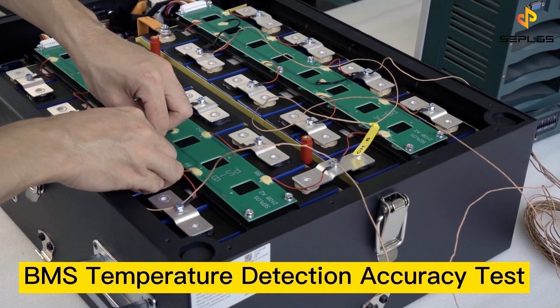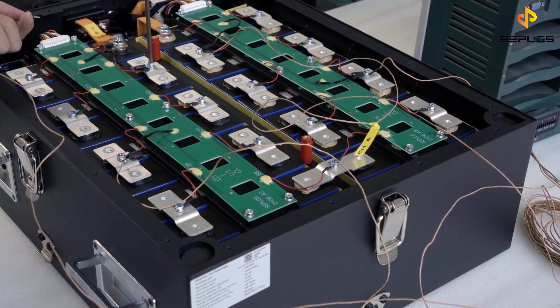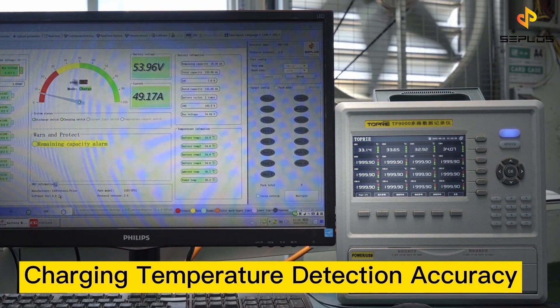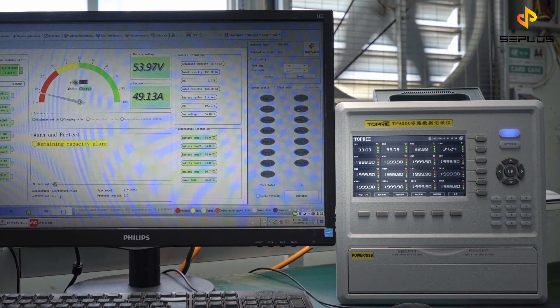Now we will do the temperature detection accuracy test. Attach temperature sensors to four electrode positions. Compare the temperatures detected by the BMS with the temperature values we get from the temperature sensor device.